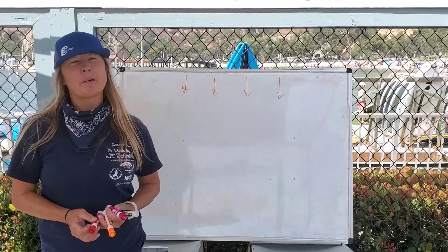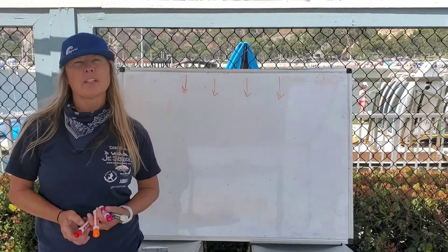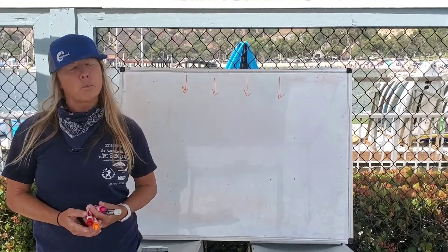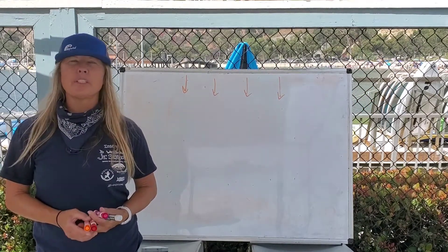Hi, thanks for coming to We're In This Boat Together. In this episode, we're going to be learning about the difference between tacking and jiving, and why we would tack and why we would jive, and also how to do a jive safely.